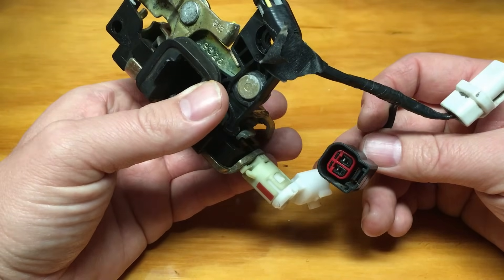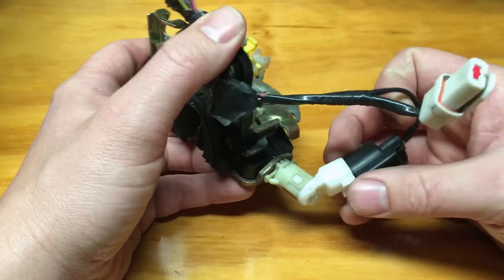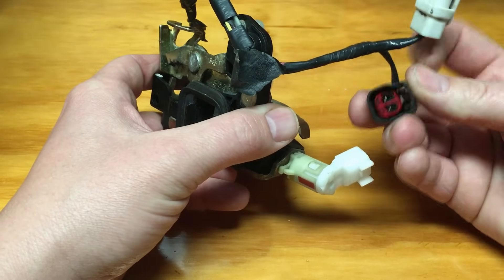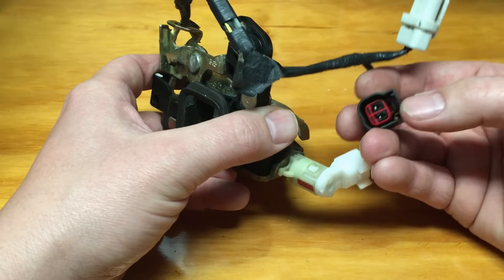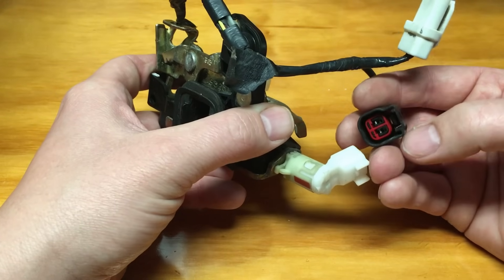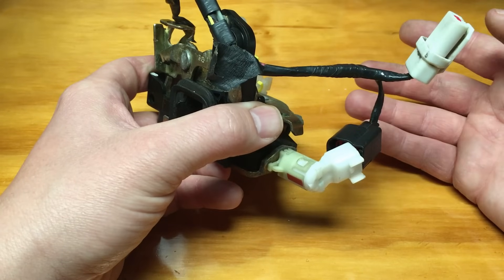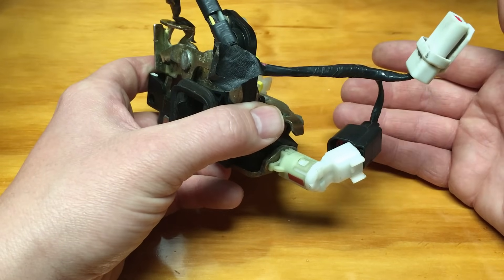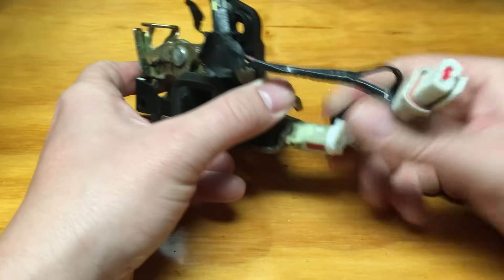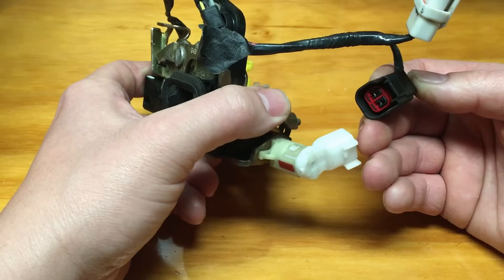Once you disconnect that, your vehicle should think the door is open. Open circuit equals open door, closed circuit equals closed door — that's the principle it works by. So if you disconnected it and your interior dome lamp came on with maybe a chime, you know it was closed and then came open.